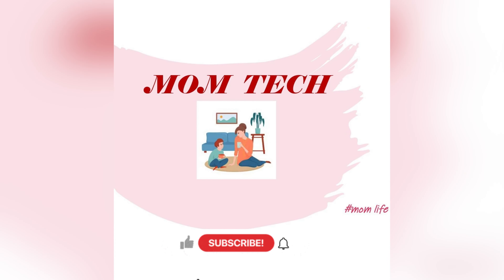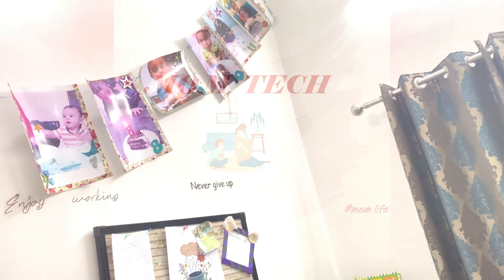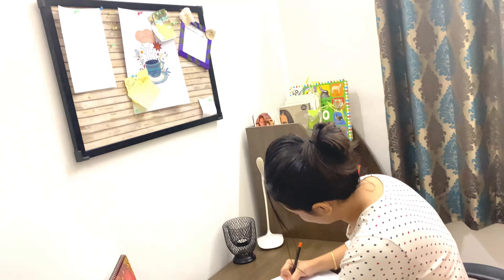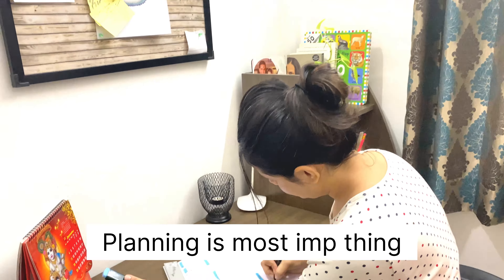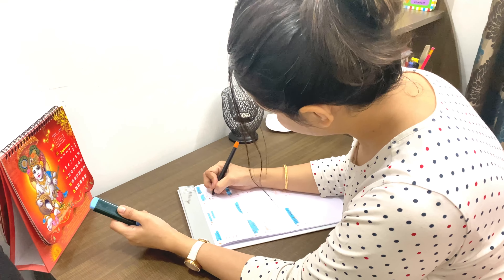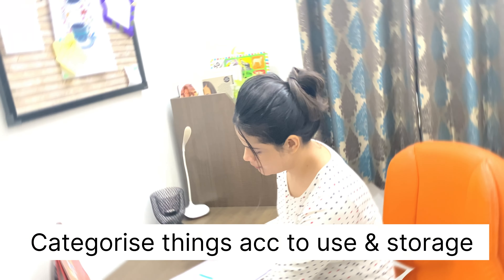Hello, namaste and welcome back to Mom Tech. If you are new, please subscribe. This vlog is about organizing a pantry in a simplified way and on a budget. Planning is the key to start with anything, so here I am writing down all the categories that I want to have in my pantry and categorizing accordingly.